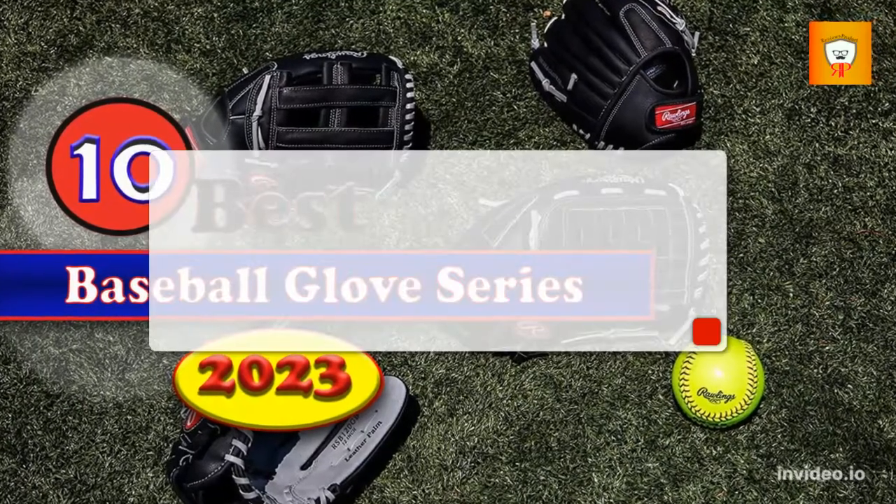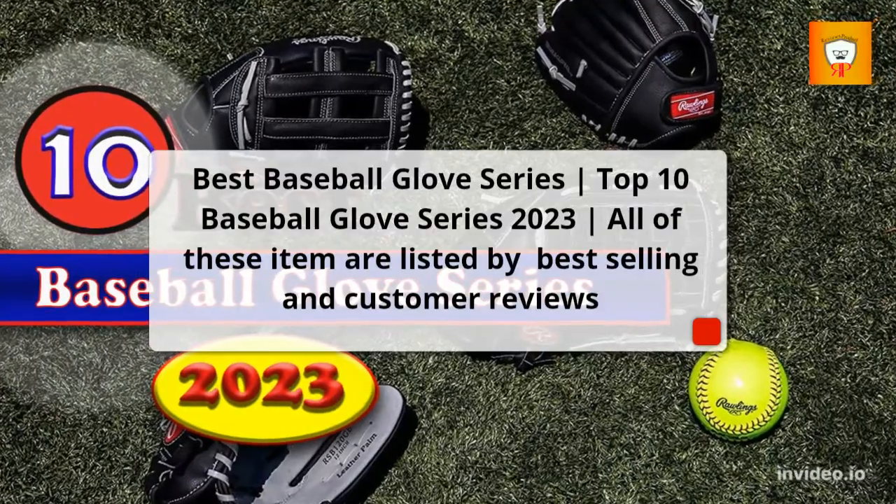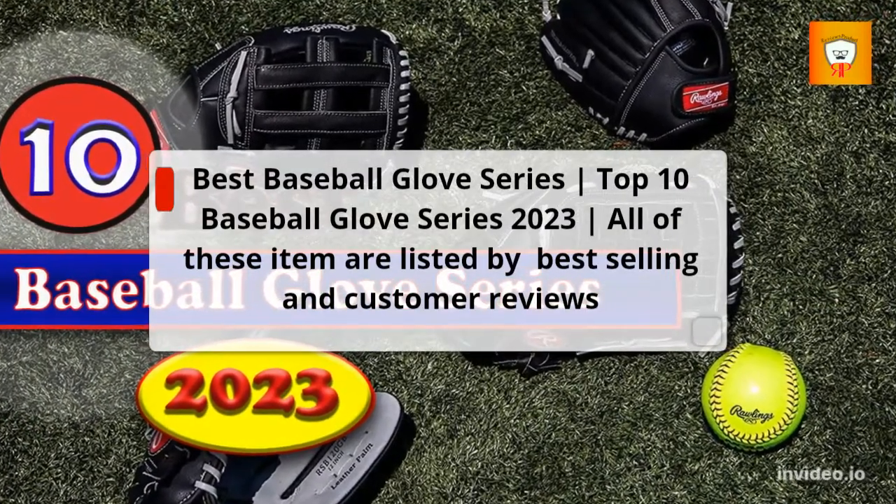Best Baseball Glove Series — Top 10 Baseball Glove Series 2023. All of these items are listed by Best Selling and Customer Reviews.